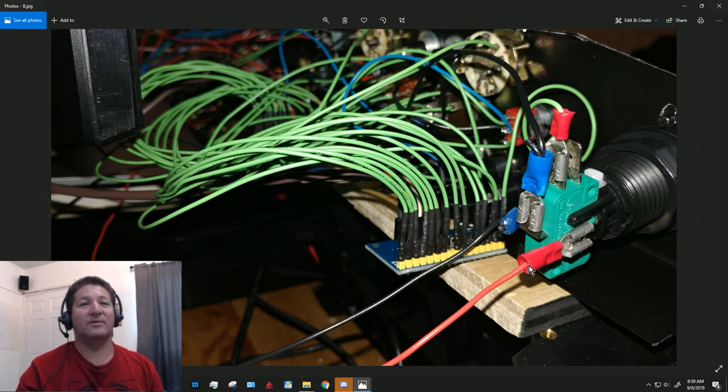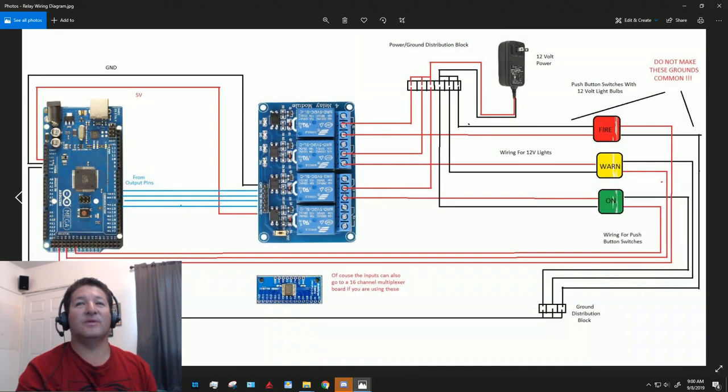The multiplexer boards were acting really weird, and that's when I noticed they were getting extremely hot. I cut those leads — you can see the cuts right here. Now this wire goes to the 12-volt power supply ground, and this one goes to the Arduino ground. Just make sure you keep those two grounds separate.